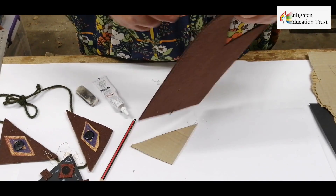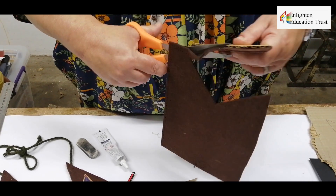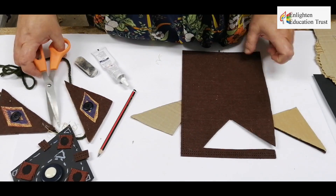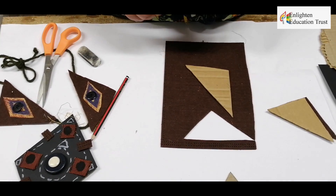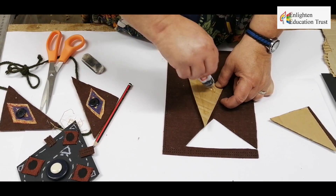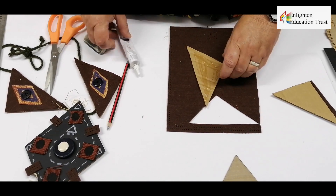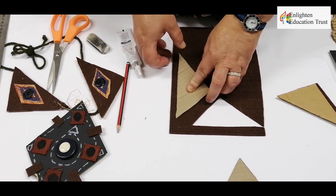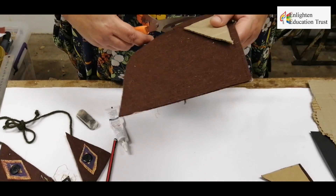For instance, here I've cut it out the same size as the cardboard. With this one I'm going to try the other way — I'm going to glue it onto the felt first with your clear glue, and then you turn it over and cut it out like this as well.